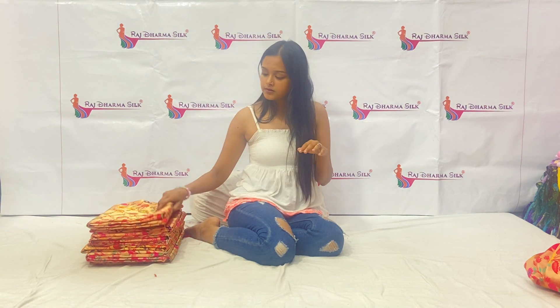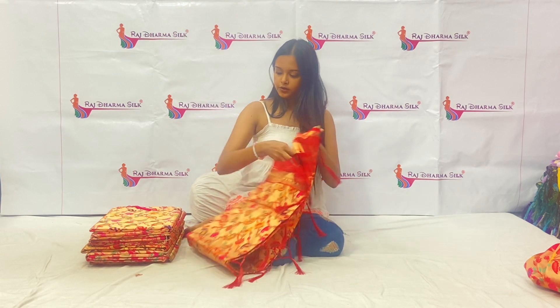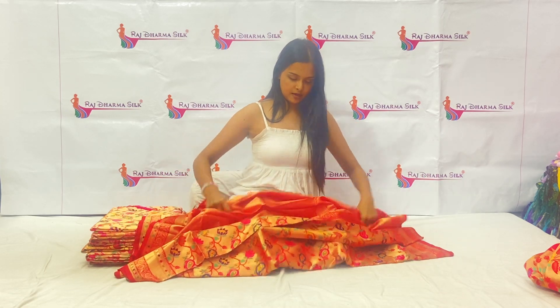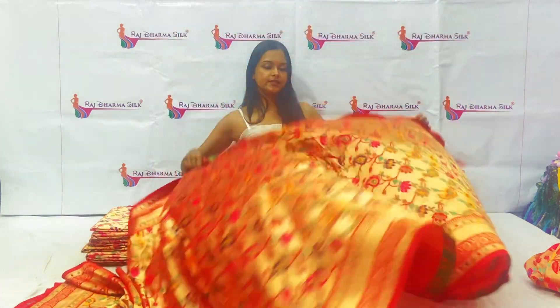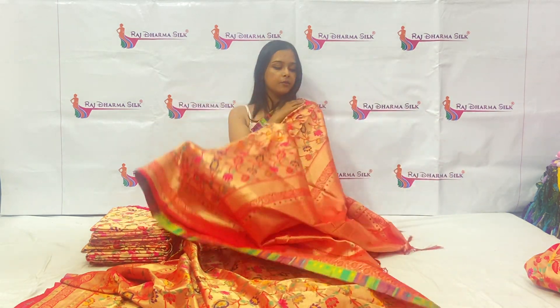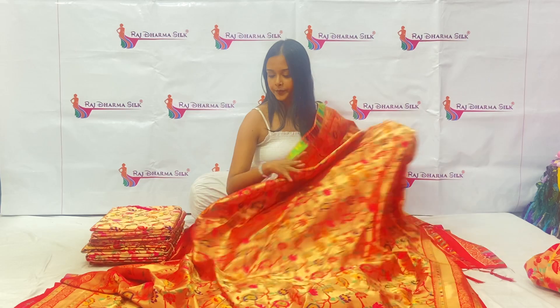I will show you the figure and the other pattern. I will open the two. The color will be the same, but the pattern will be different. As you can see, there are big flowers here, and the mango designs are the same along with a little lotus flower. The color will be similar to the first one, and this design will be all over the body.